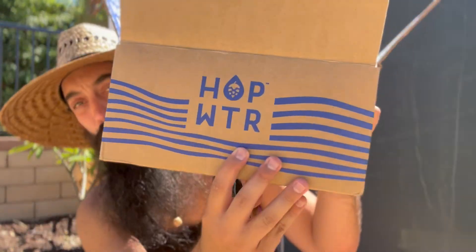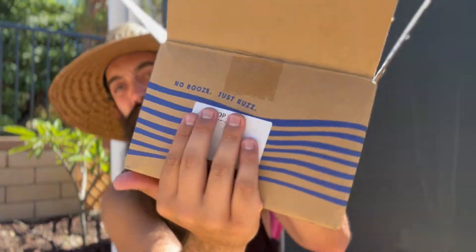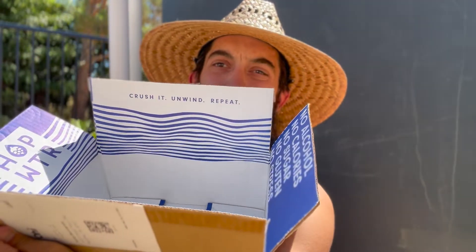Hi, this is a hop water review, tasting and unboxing. Hop water — no booze, just buzz. Crush it, unwind, repeat.